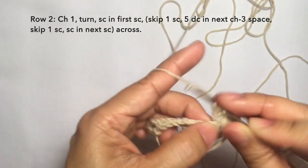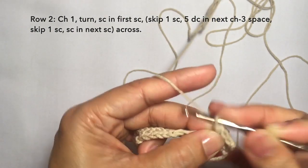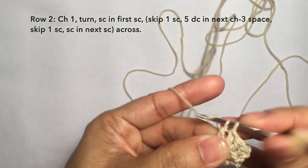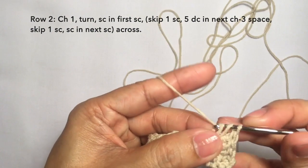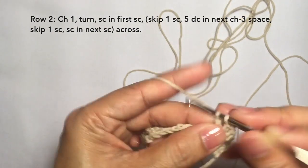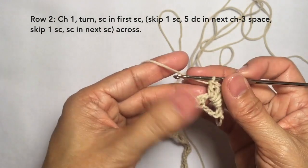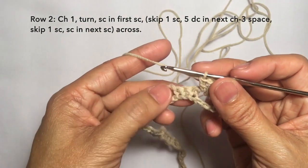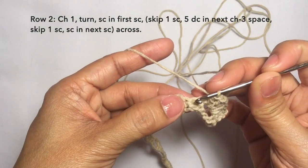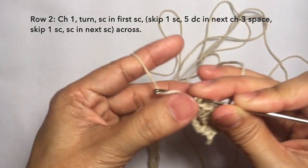Five double crochets on the chain three space: one, two, three, four, and five. This is how it looks like. Then skip the next stitch and single crochet on the next stitch — basically in the middle stitch of the three — chain three — single crochet. So here: single crochet.